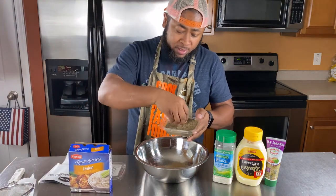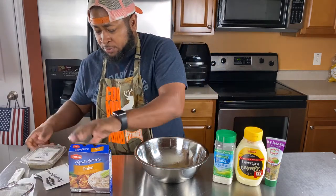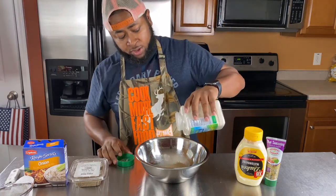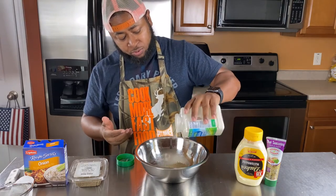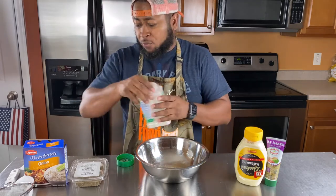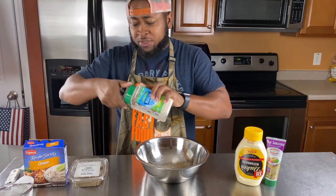Take a little celery seed — that's probably like a teaspoon of celery seed. Then ranch seasoning. I know y'all have seen this in the store; it's actually really good when it comes to making a dip. I'm measuring out about four tablespoons. You ain't never got too much ranch seasoning when it comes to dip for chicken tenders.